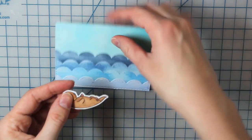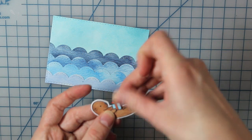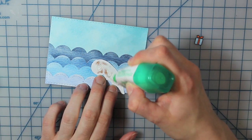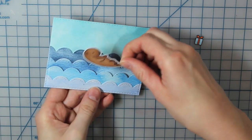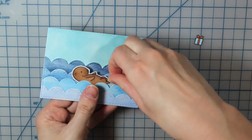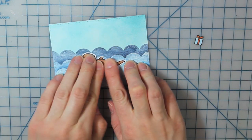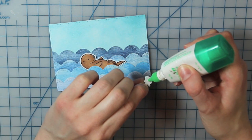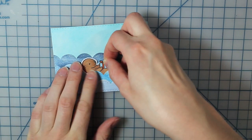Then I'll go ahead and adhere that into the water piece, making sure that I cut it so that the present fits in there. I'm going to add a little bit of my Tombow Mono Multi Glue to the back of the otter and slip that in, tucking it in between a few of the waves so that the water is in front of him. Then I'll add a little Mono Multi Glue to the back of the present and slide that right under his arm so it looks like he's holding it.